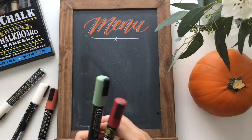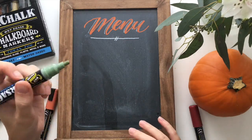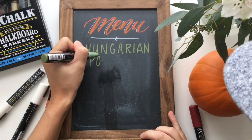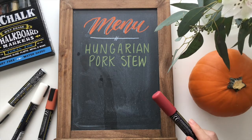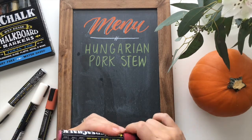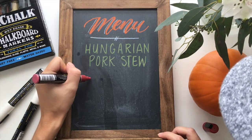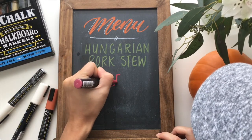I grabbed a couple of other fall colors I really liked, and I'm going to use the green one to write on there first with the rounded tip. Perfect — that looks great. We have a dinner option, and I'll go ahead and write the dessert option on the bottom as well. I actually made a recipe for Hungarian pork stew last night and it was awesome, so definitely try that out. For dessert I would want an apple pie — a classic fall food.